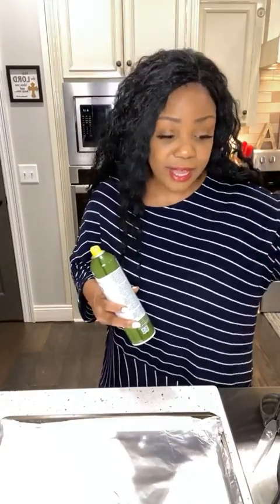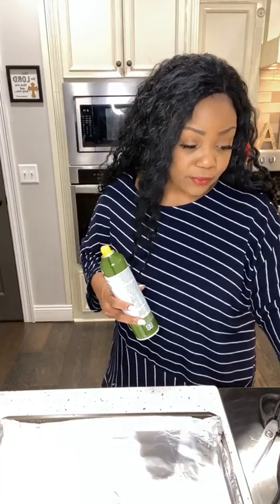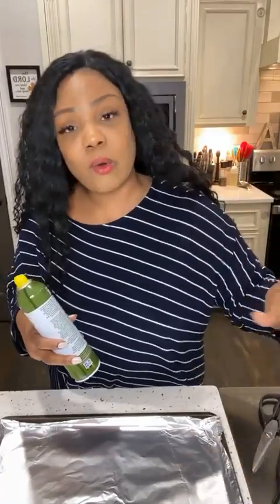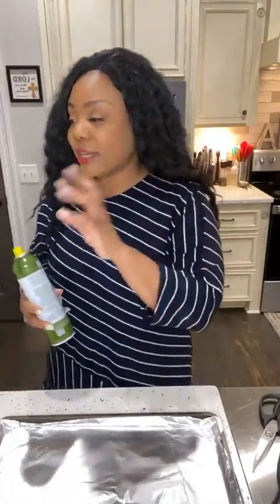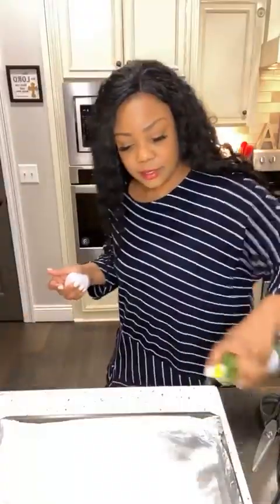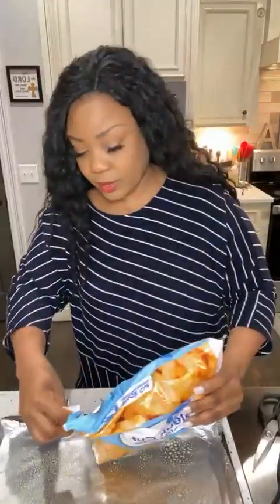I have my deep fryer here - I'm going to deep fry my shrimp. I prefer deep fry over pan fry, but you can do either one. I'm going to go ahead and heat up my oil. If you're going to pan fry or deep fry your shrimp, get that oil ready so by the time I'm done getting the fries in, I can get my shrimp battered and the oil will be ready.